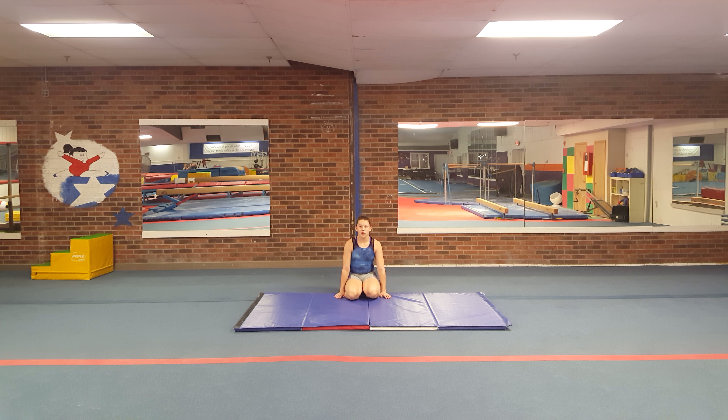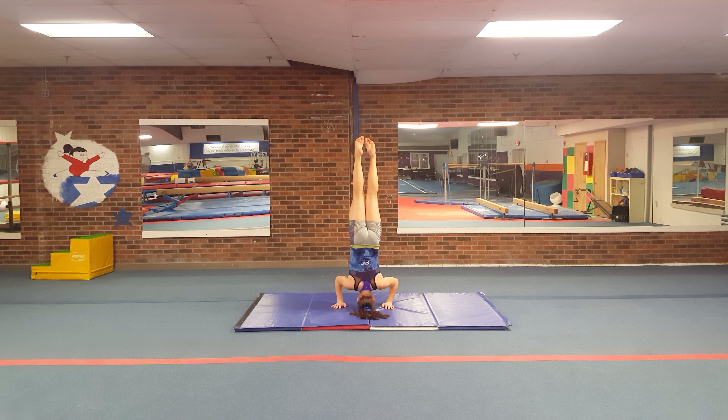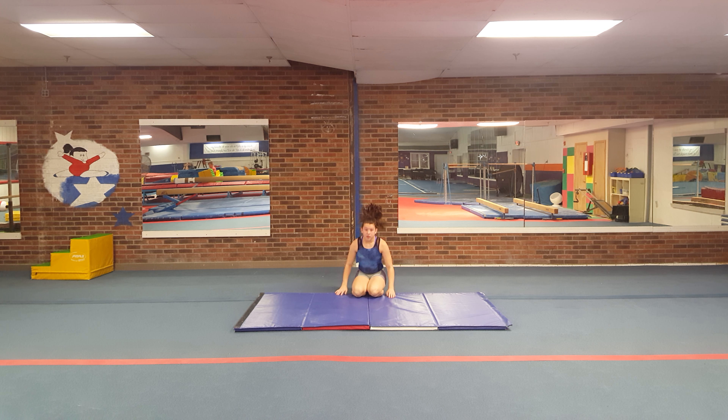The next skill on the Flyers 2 floor evaluation is a headstand with their legs straight up, holding it for five. Flyers 1 do the tripod — they go from the tripod up to the headstand, hold it for a count of one, two, three, four, five, and back down.